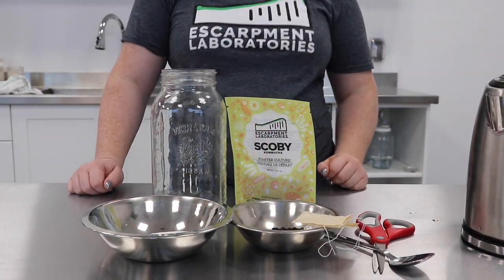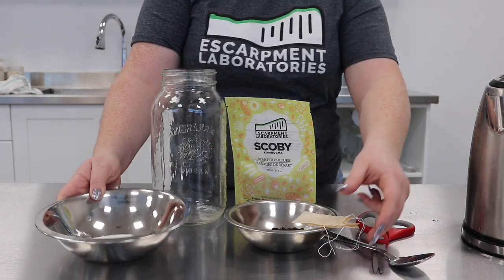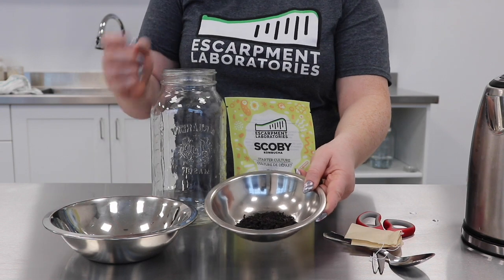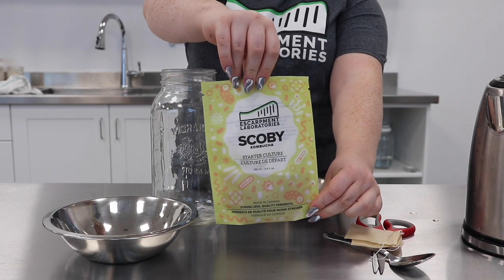Escarpment Lab SCOBY pitch for kombucha. You'll need 60 grams of sugar, two tablespoons of black tea or two tea bags, your Escarpment SCOBY pitch, and a two-liter mason jar.